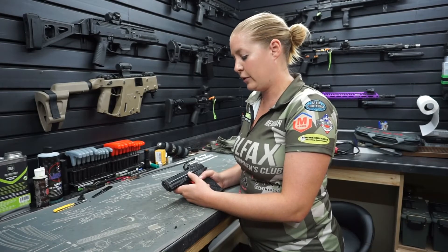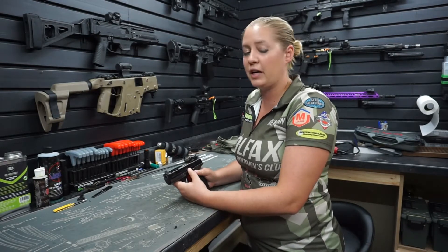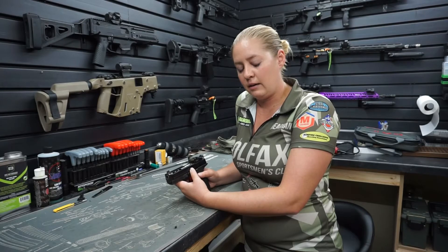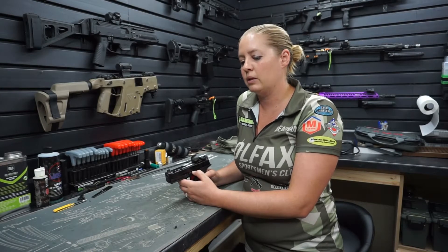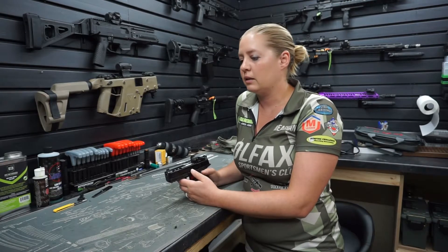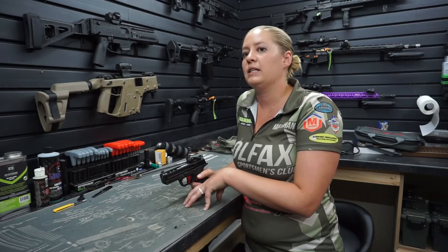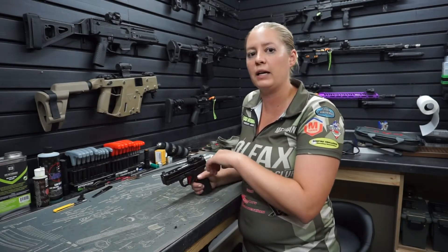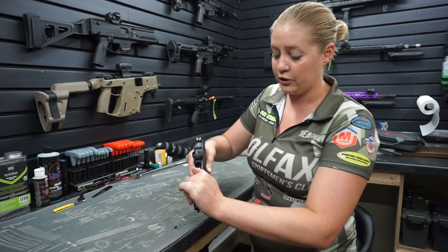I've only had this gun for about a year. I'm familiar with Smith & Wesson — my very first carry gun was a Smith & Wesson Shield 9mm, and since then I have upgraded. I wouldn't really say it's an upgrade because each person is different, and I don't ever want to bash a gun company or a gun specifically. The shield just didn't work for me. Now I carry a Glock 43, and I'm hoping that in the future I will be able to do another gun cleaning and show you a smaller frame gun. So let's get this gun going — again, I'll show you it's clear.